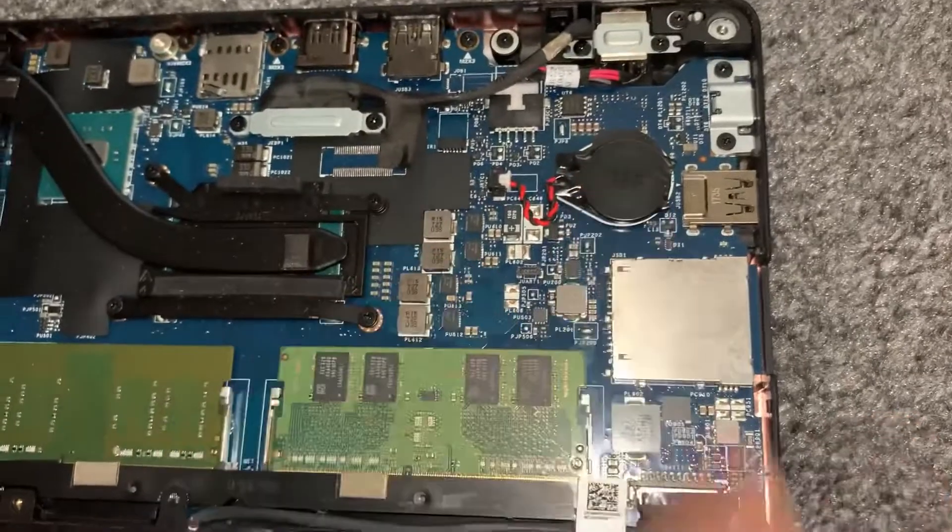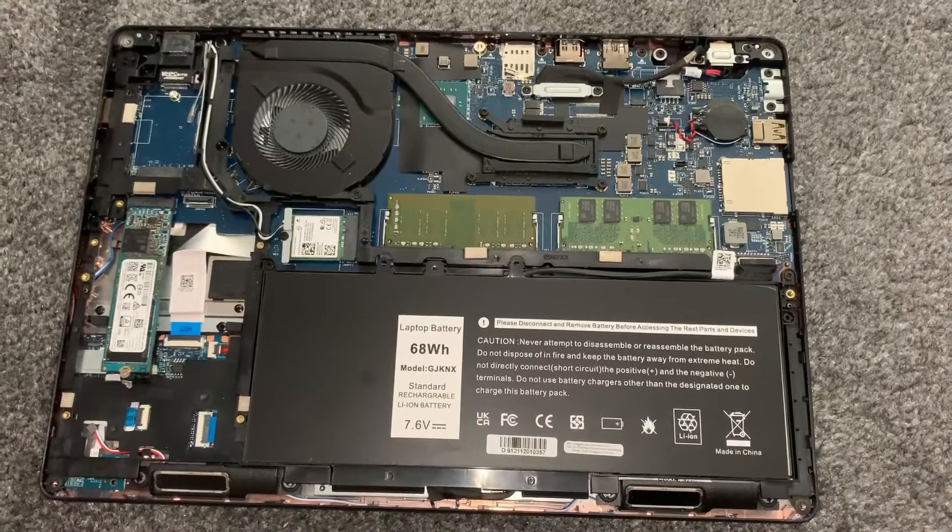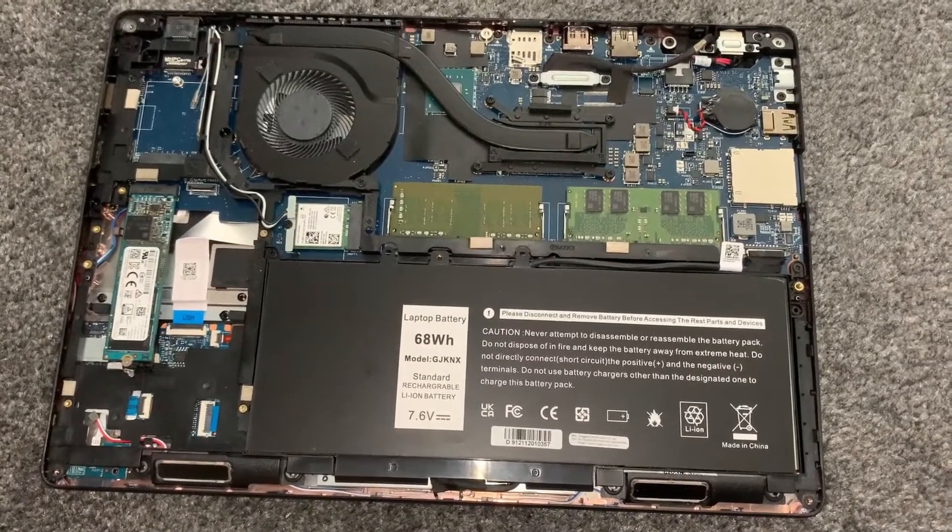So just to recap, this is where the CMOS battery is. Okay guys, I hope this video has helped you. As always, please like and subscribe and I'll catch you on the next video.